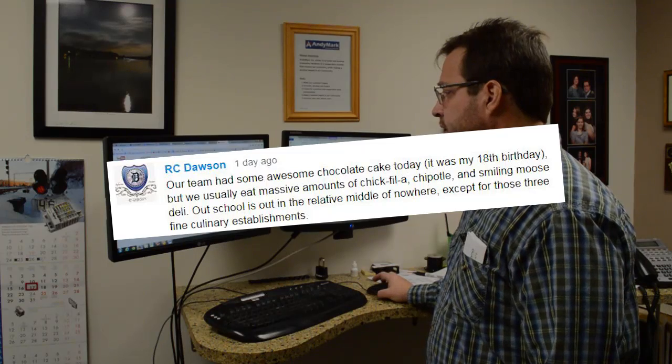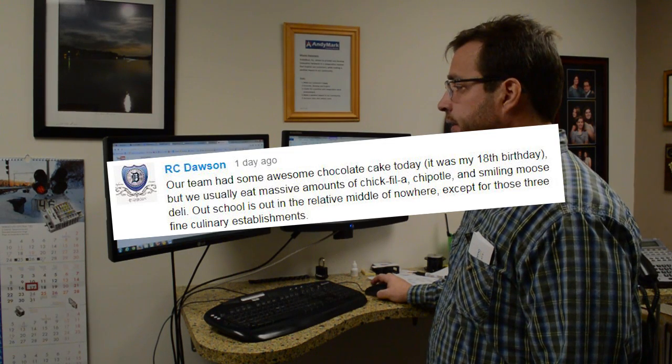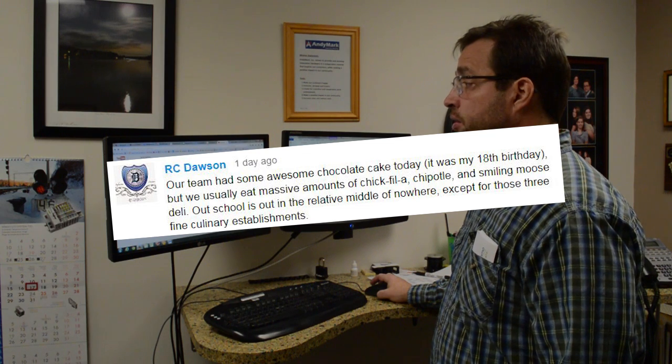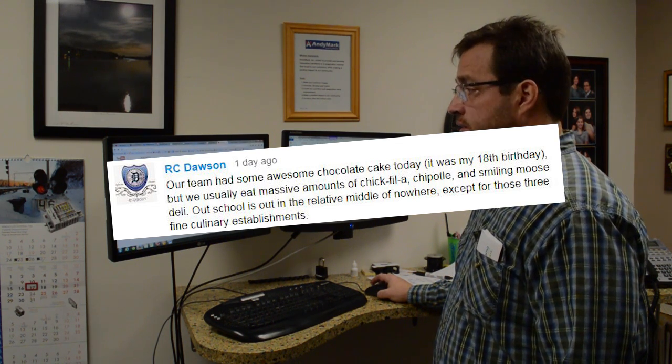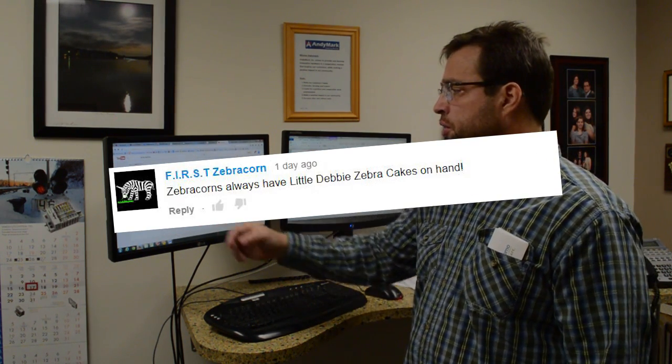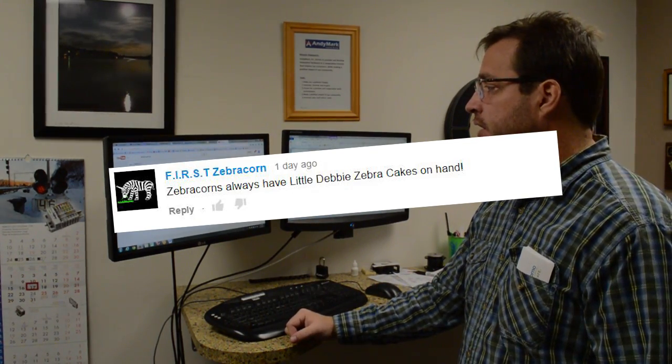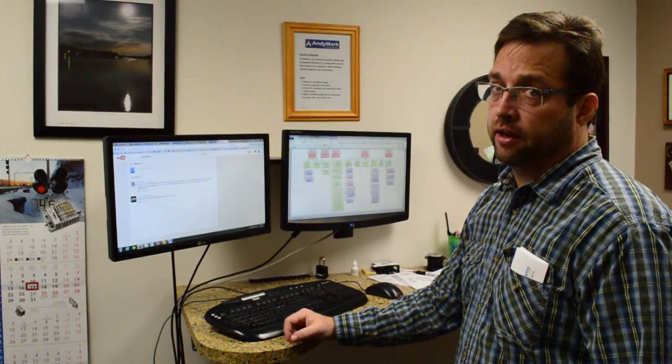It was someone's 18th birthday — he had some awesome chocolate cake. Teams usually eat massive amounts of Chick-fil-A, Chipotle, and Smiling Moose Deli. And the Zebra Cakes team told us they do a good job of communicating back — obviously they eat Little Debbie zebra cakes. I would too.